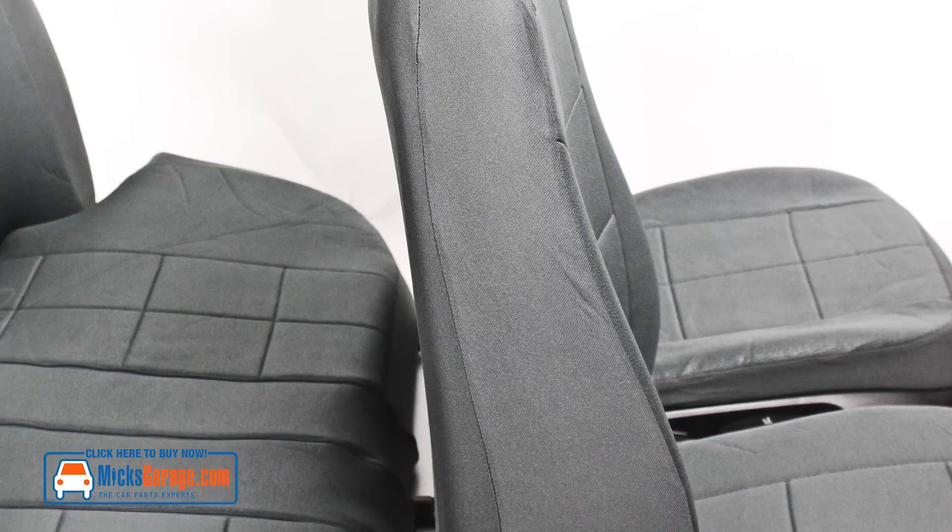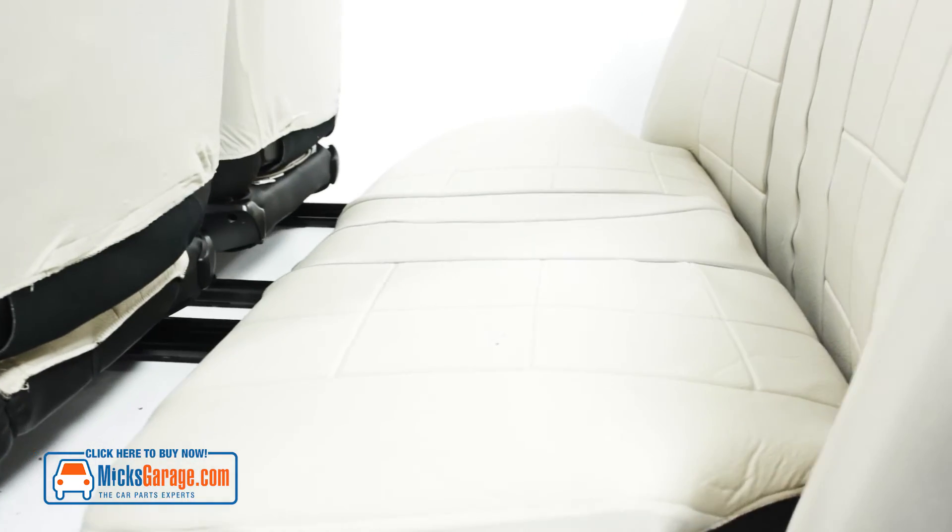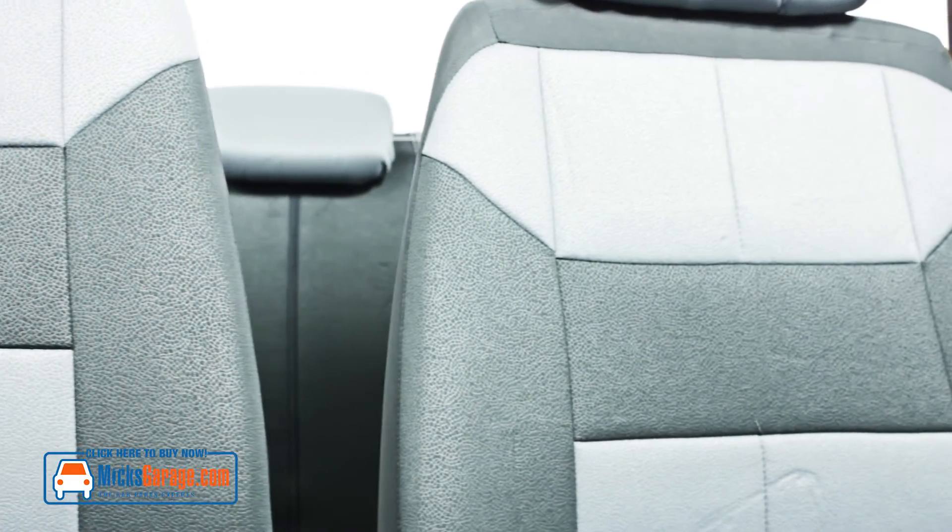They have an integrated thick, soft foam lining and the exterior is both colour and light fast, so they won't fade. The Dakar design has a leather-like texture embossed into the fabric, which gives them a unique, high-quality appearance.